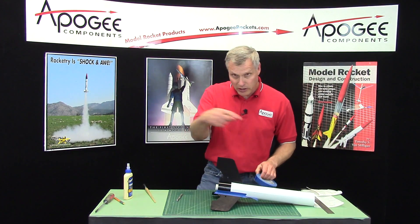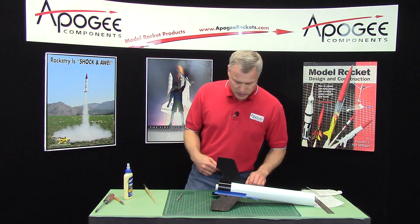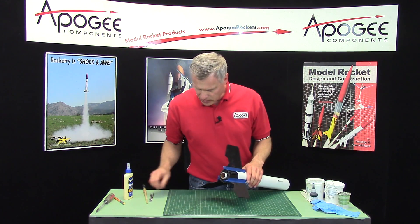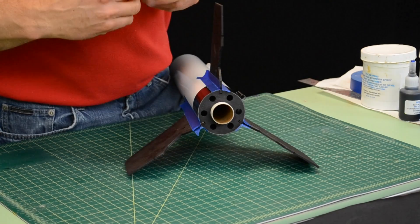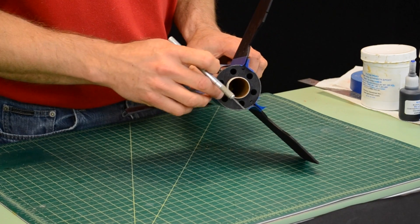I'm going to pause here and continue doing that, and then we'll pull the back ring out. I finished putting the masking tape on and I want to trim off any of the excess that sticks over the edge — it just makes things harder to see inside the rocket.